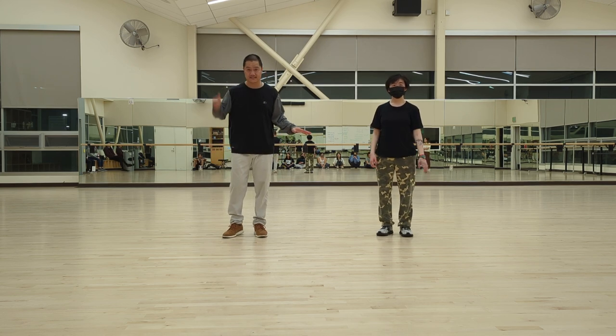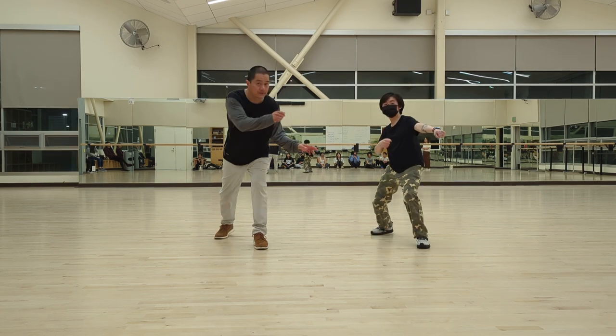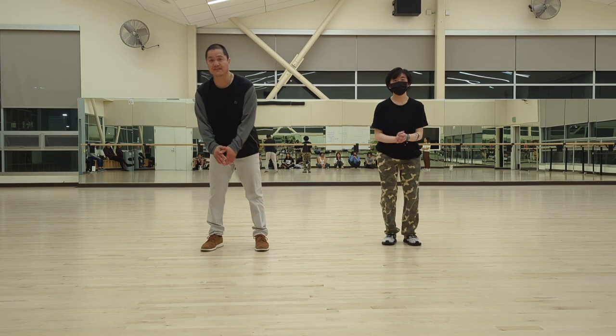Okay, five, six, seven, eight — one and two and three and four and five and six and seven and eight — and great.